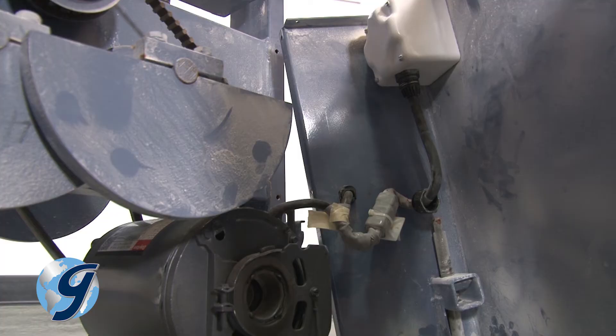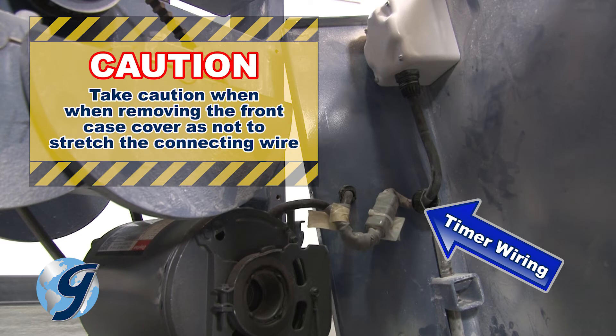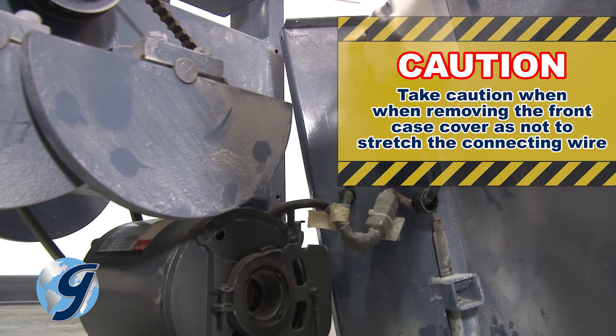Also note that the digital timer is attached to the front case cover. Take caution when removing the front case cover so as not to stretch the connecting wire between the timer and the unit.